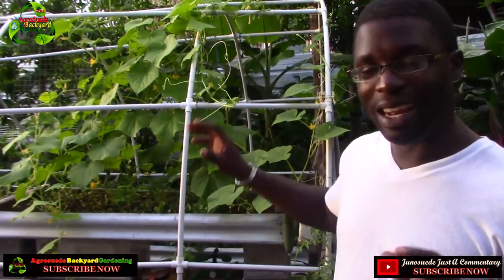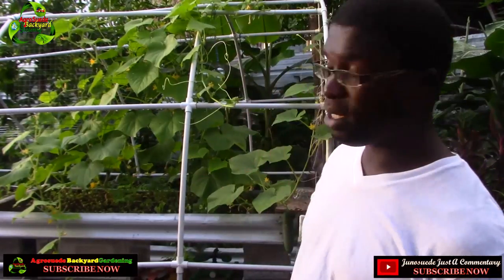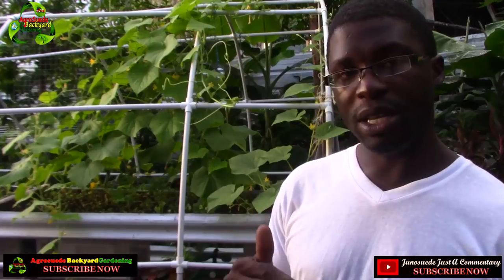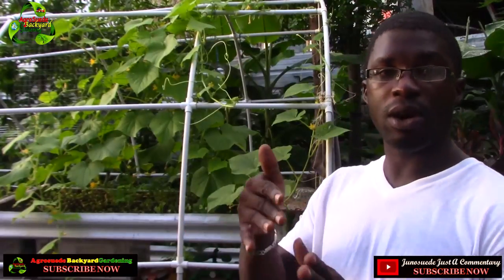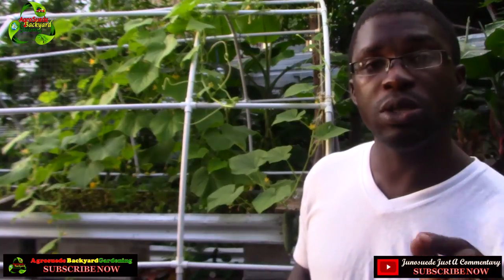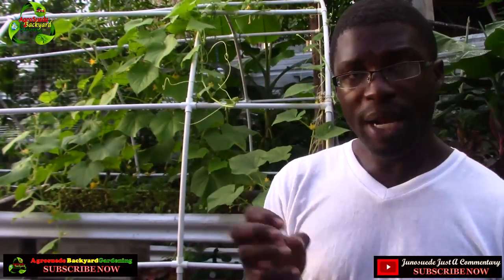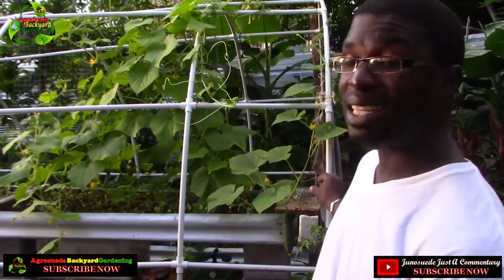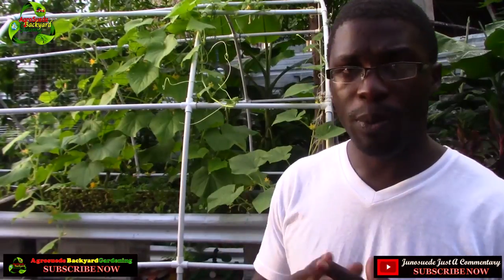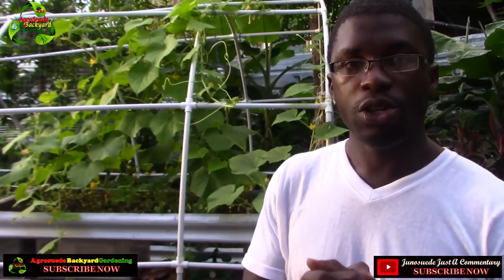I've also noticed there's a reduction in the curve of cucumbers when they're hanging, because when growing on the ground something might be in their way, causing a bend or curve. I'd also like to encourage you: if you're growing your cucumbers using wire fencing, please supervise them to ensure the cucumber itself does not grow between the fencing, because that can cause it to go deformed. Ensure your cucumbers have free space to hang and grow.